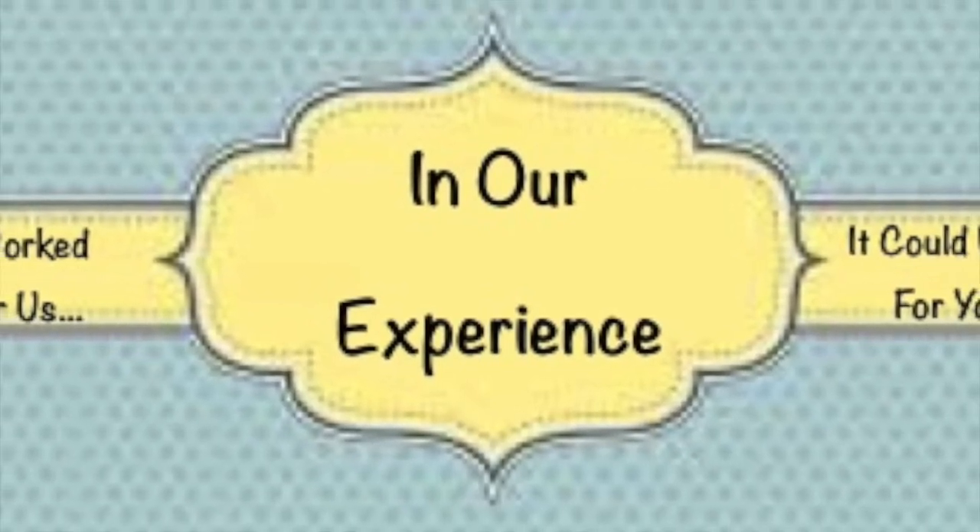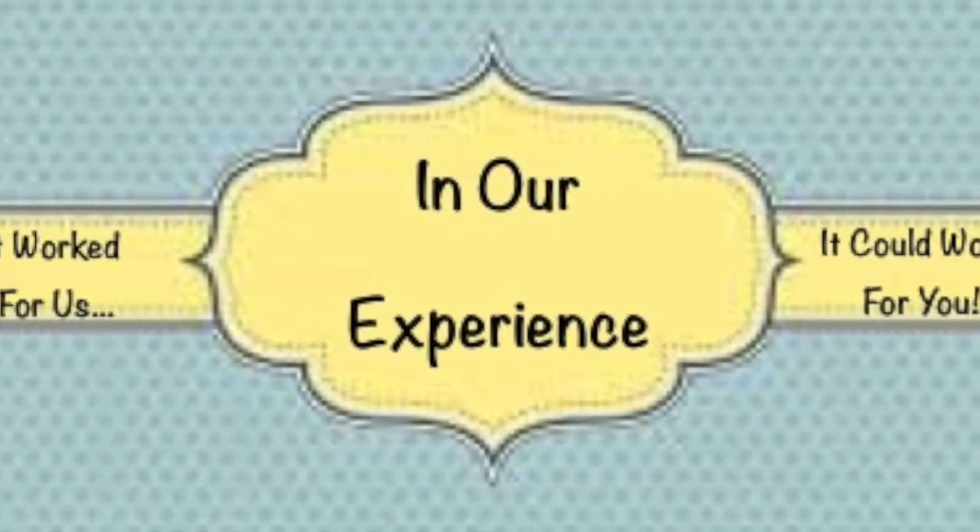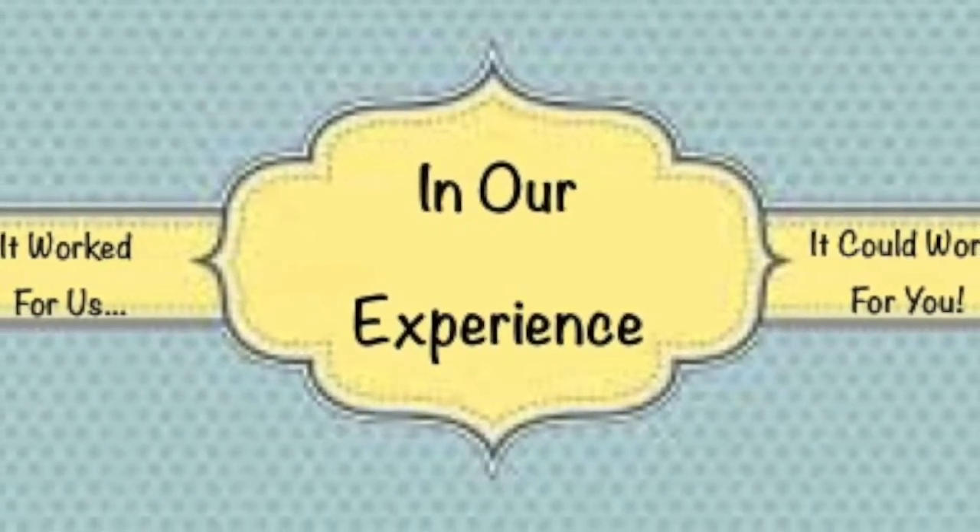We are Kerry and Josh. We are sharing things that, in our experience, worked for us and could also work for you.